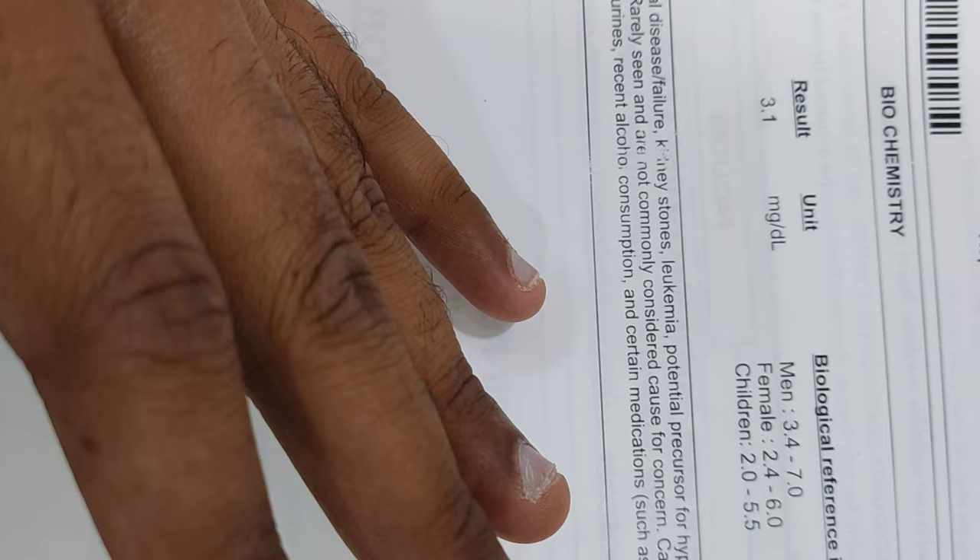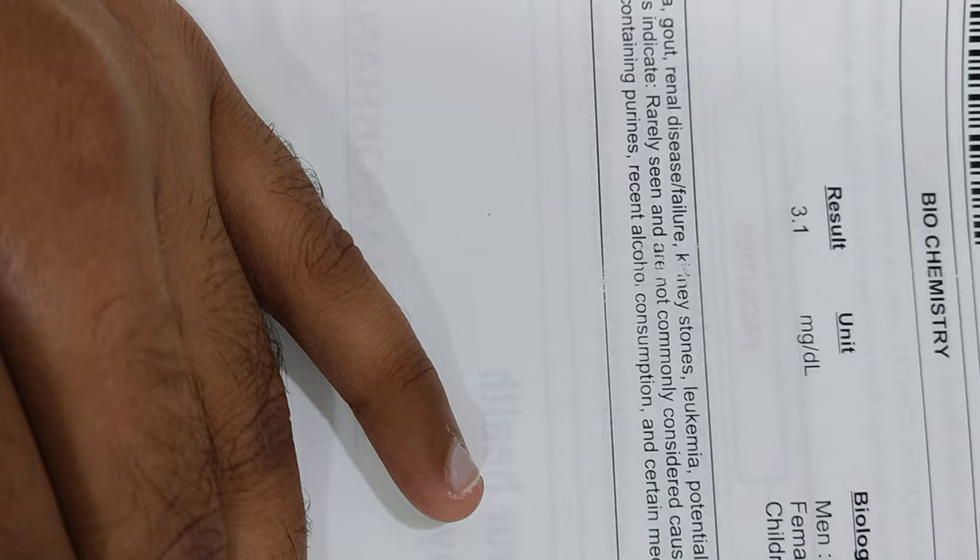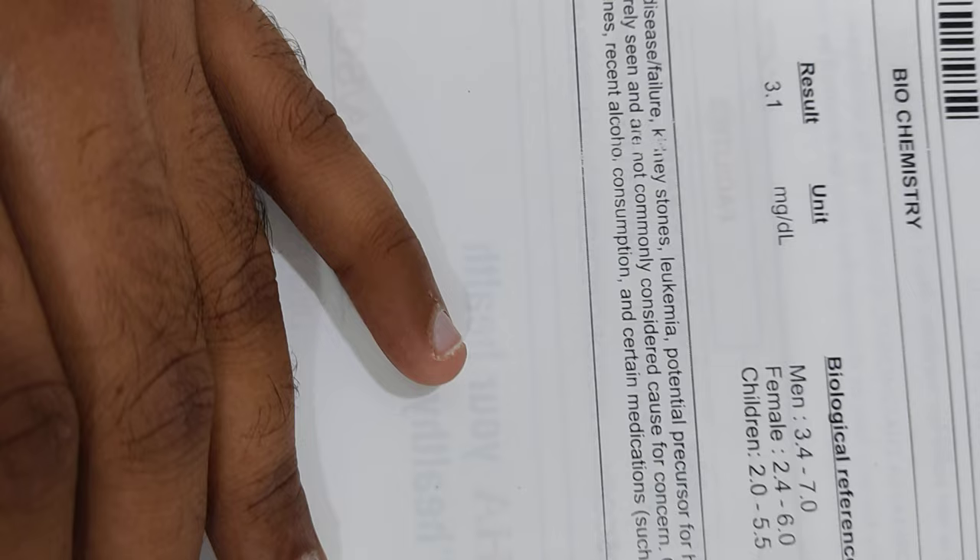Whenever a patient comes with pain in the first great toe region, always check for uric acid levels. We give medicines for the uric acid to come down and advise the diet — mainly to avoid non-veg: chicken, mutton, fish, and proteins like green peas. I hope this video is helpful to you. Thanks for watching.